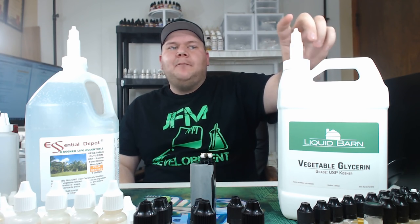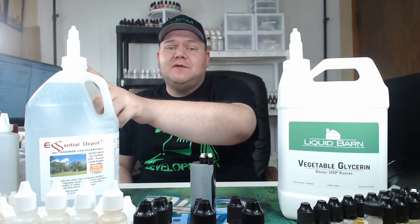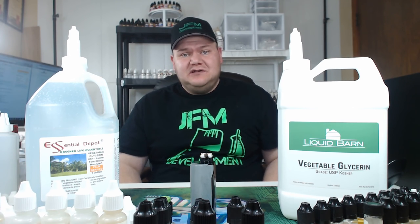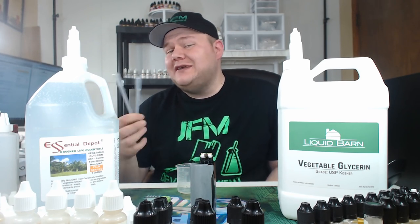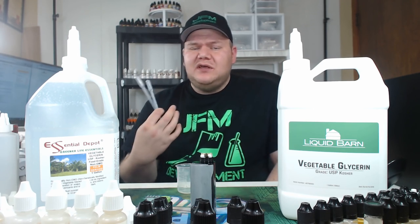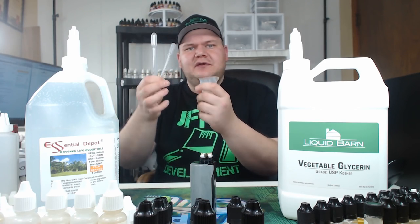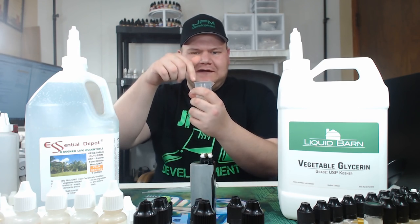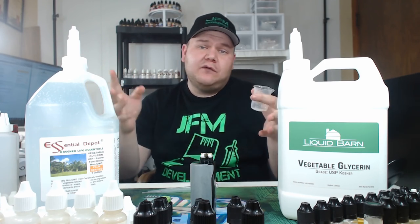So this is my Airhead recipe using the Liquid Barn VG, and this is my Airhead recipe using the Essential Depot VG. But first, before we get into that, I want to see if there's any difference in consistency. Basically, I'm going to test whether one is thicker than the other. Now, this isn't going to be the most scientific of tests — this is just between me and you to see if you can make a better decision when buying a VG.